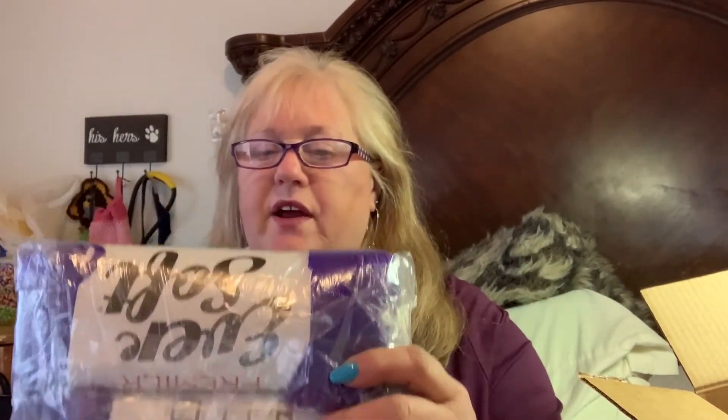Now I'll show you the yarn. This is by Premier, it's Ever Soft — it's very, very soft. I'm not taking it out of the bag. It's purple, number four worsted weight, 270 yards, 100% acrylic, and 150 grams. It's a beautiful purple color and it reminds me of that Caron So Soft yarn. It's so soft I almost hate to give it away.